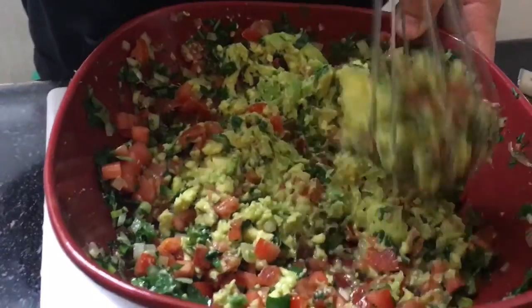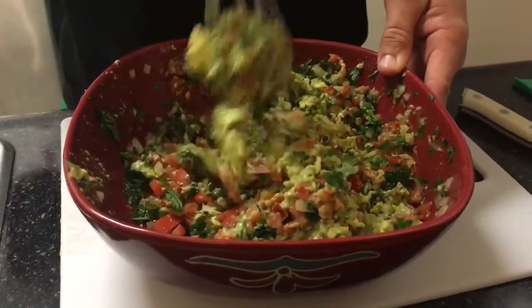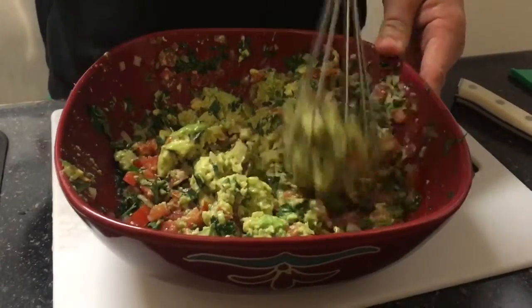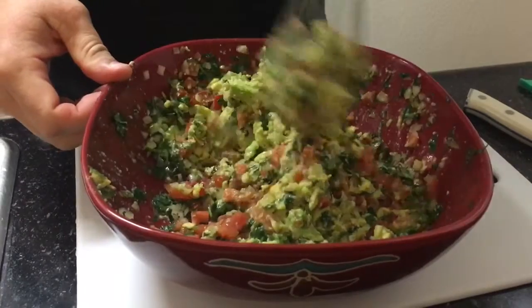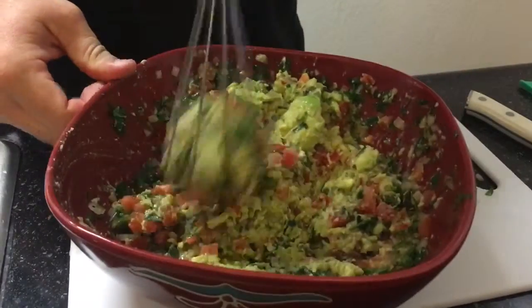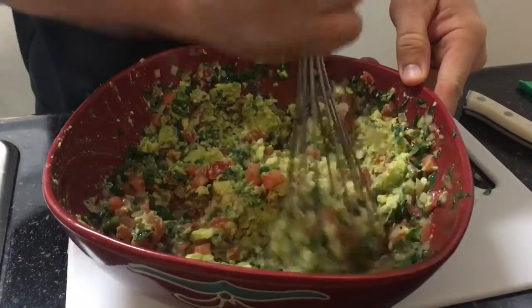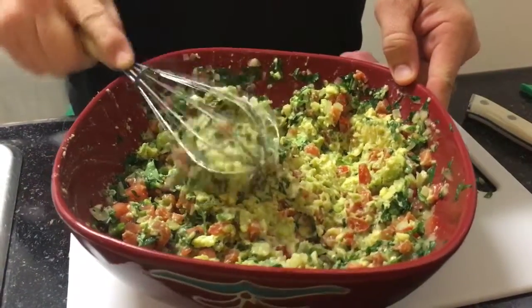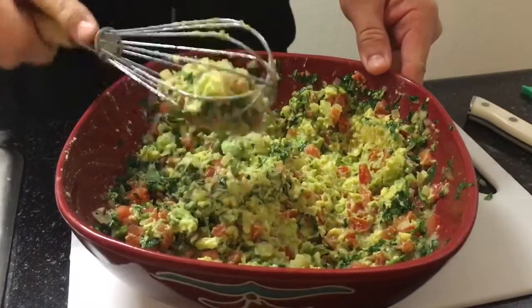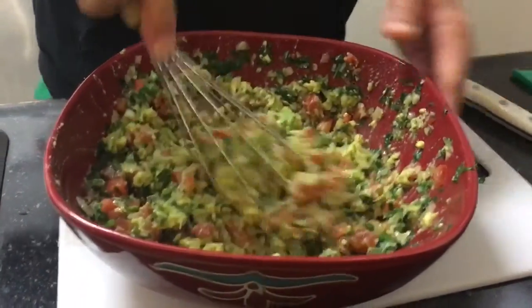You can do the pico de gallo earlier in the day, the same day, or the day before. What I like to do is use a pico de gallo that's a day old to make my guacamole with — it just seems to taste better that way, as I've found out over the years. Get all that out of there. See how beautiful it is? Look how nice it is.